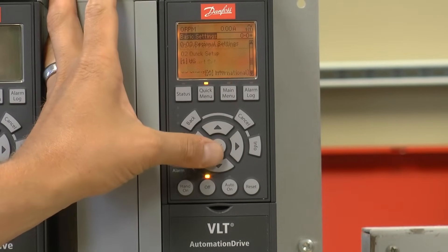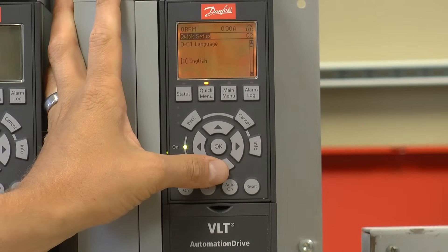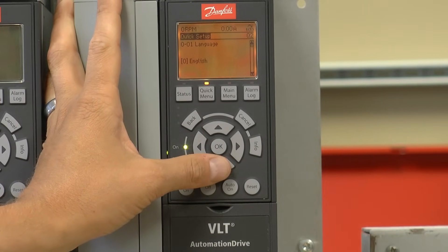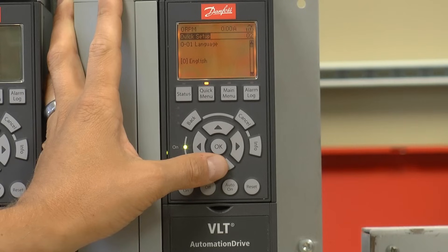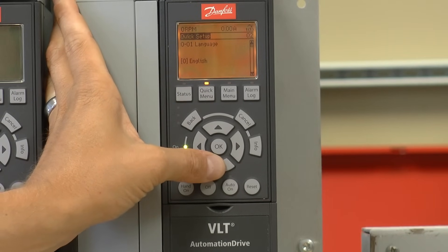Next, I'm going to use the quick menu key and enter Q2 quick setup. I'm going to use the up and down arrow keys to scroll through the parameters in the quick setup group. The English language is correct, so I'm going to move on by pressing the down arrow.